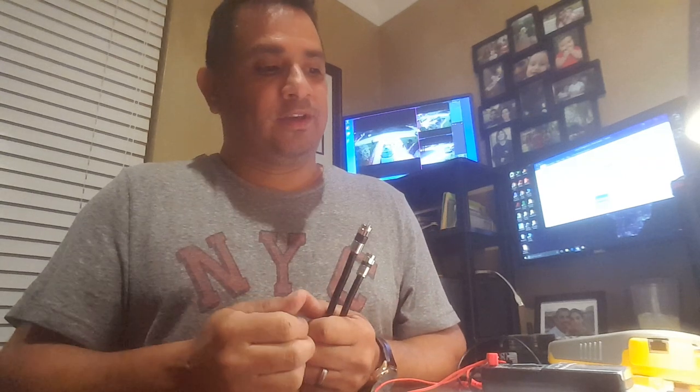Before you even begin, two things you want to make sure of: first, are you testing the right cable? If you're reading infinite, you're either not testing the right cable or the cable is damaged — that's why you want to make sure you're testing the right cable. You can tone these out as well. Second, make sure your termination cap is rated at 75 ohms — if it's 50 ohms it's not going to work.